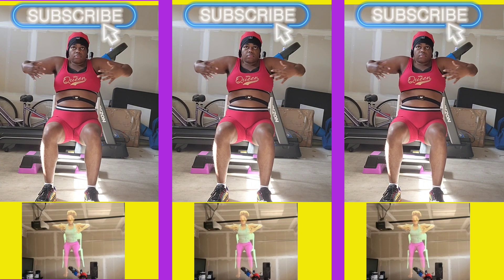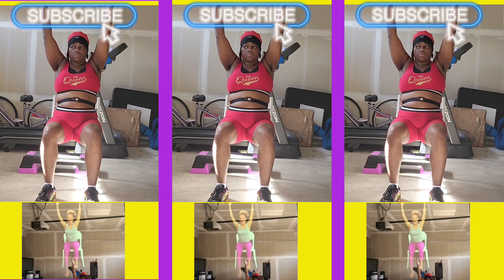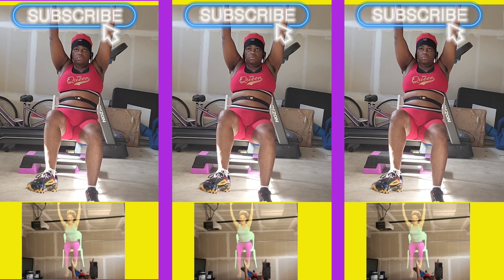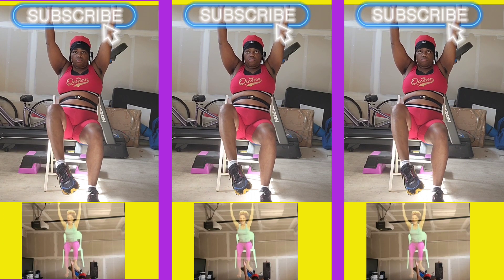And then we'll inhale, find your neutral spine. Your arms come down to your thighs, then breathe up. Press down through your left foot and let your right foot lift away from the earth. Feel your core engage actively and start to roll out your right ankle, then reverse and go the opposite direction. That's energy in the body.